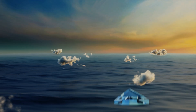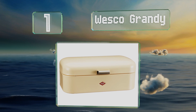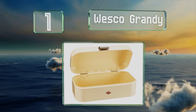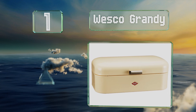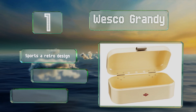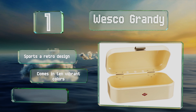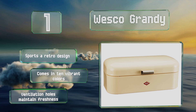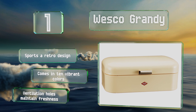And coming in at number 1 on our list, the classic Oesco Grandi features a seamless exterior, a powder-coated sheet steel construction, and sturdy metal hinges. It can keep loaves, buns, and rolls organized and out of sight, while providing a nice complement to your decor. It sports a retro design and comes in 10 vibrant colors, with ventilation holes to maintain freshness.